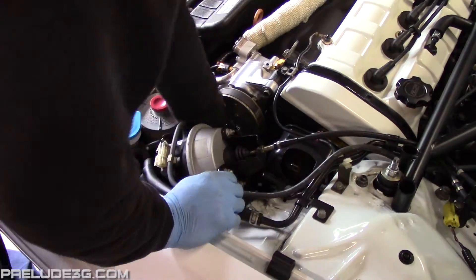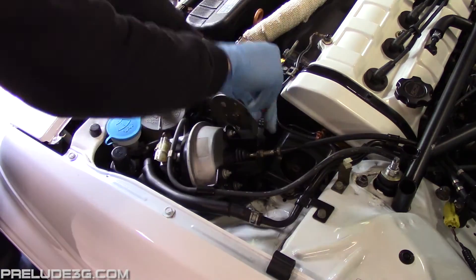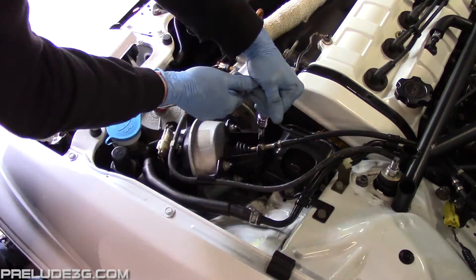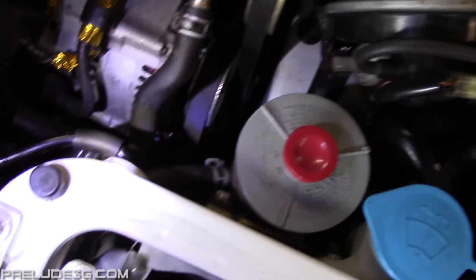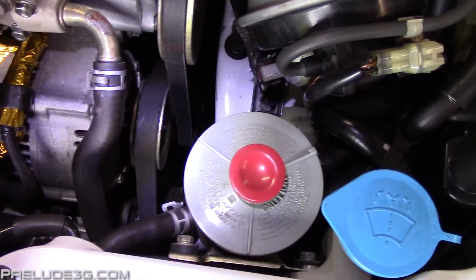Now reinstall the cruise control actuator. Double check your work and you're done. I would clean off any fluid that's leaked previously, then keep an eye on it and make sure you've fixed the problem.